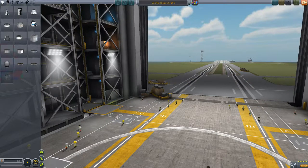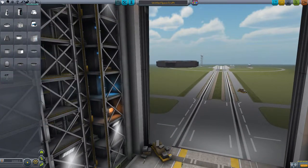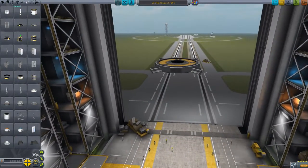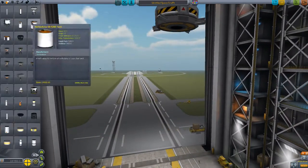Hello everyone, I'm just going to show you my build style for lifters. So first I start with a probe core — we need power so we can always control it. We need a decoupler.